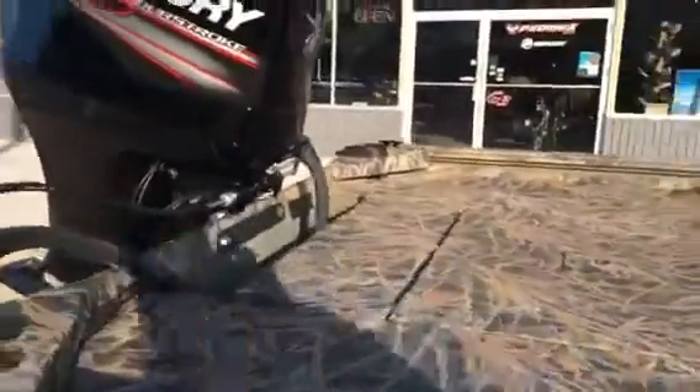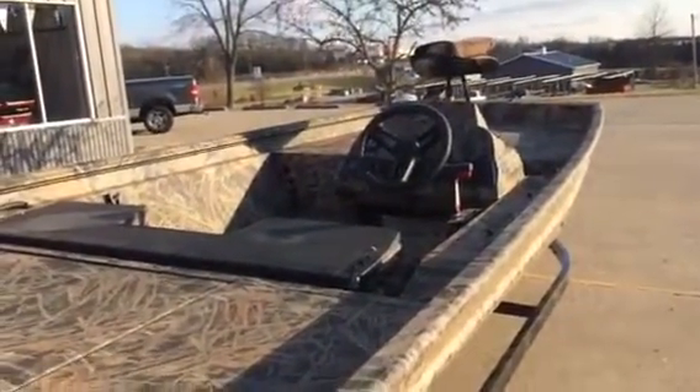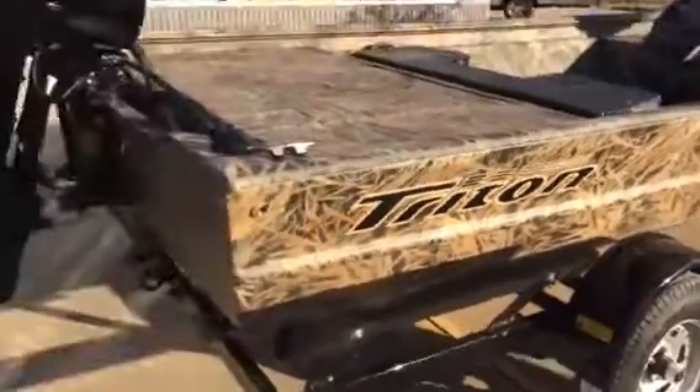We got a full back deck. Folks, this is a very large platform. Again, whether you be fishing, whether you be hunting, a lot of room in this boat. Very, very durable, very rugged boat. Got a good trailer underneath it, good sized tire and wheel.